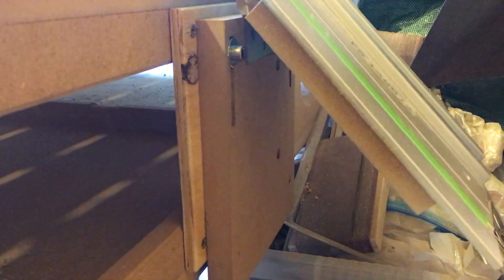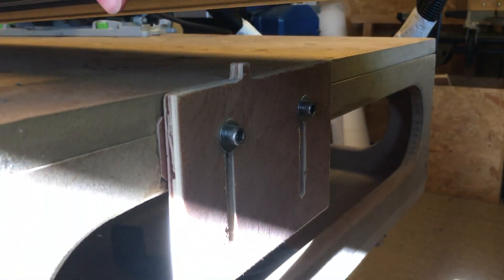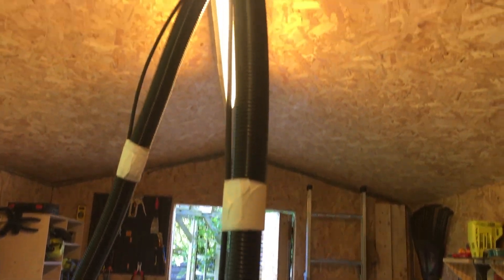I ended up changing the design on both ends as the MDF wasn't strong enough and I needed it to be adjustable. I made an elongated slot so that the height would be adjustable. I placed my dust collector under the workbench and ran a 4 metre hose up to the ceiling, tied on a screw and onto my track saw.